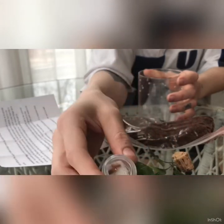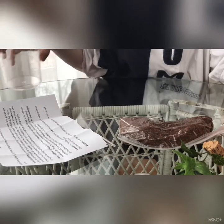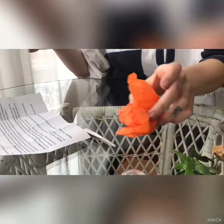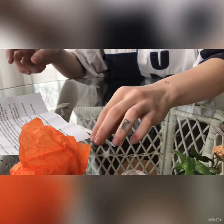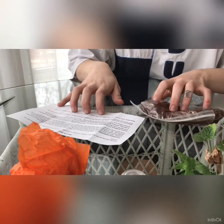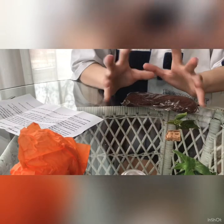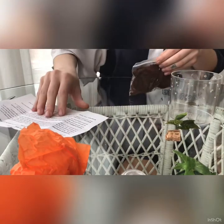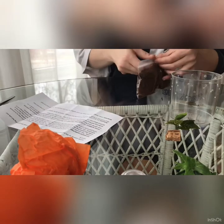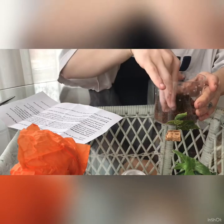Oh my god, look at these cute little cockroaches — I really love bugs, that's why I started getting into this. So it's in here! I'm going to pour the substrate in there along with the leaves.